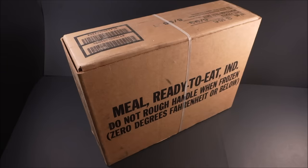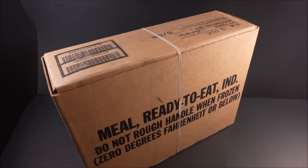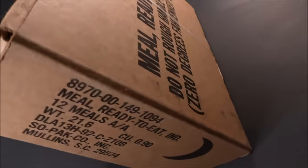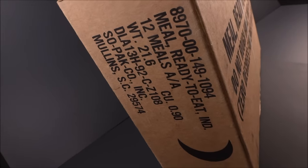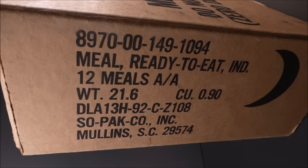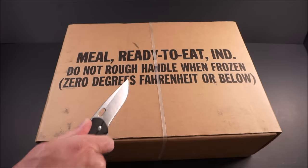We've got a case of MREs from 1993. Nothing to worry about with these — they were climate controlled, a cool room cellar with no fluctuation in temperatures. Packed by Sopaco Incorporated, Mullins, South Carolina. Let's check it out.